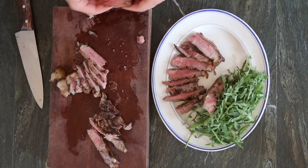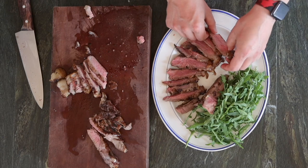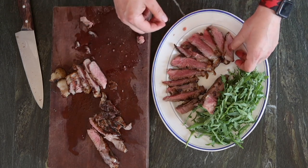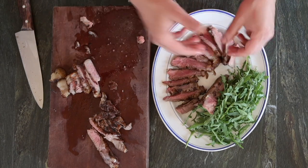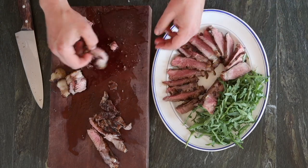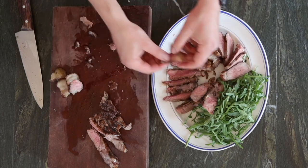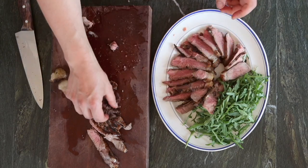If you've got a thinner steak — say two centimeters thick — halve the cooking times. If you've got a thicker steak, like four or five centimeters, all the cooking times take a little longer: instead of two minutes on each side to get to blue, you're looking at maybe three minutes on each side, then a longer rest of about three minutes, and then everything else goes the same, just a little bit longer.